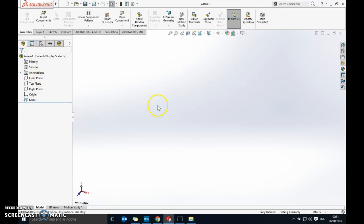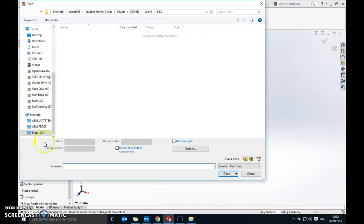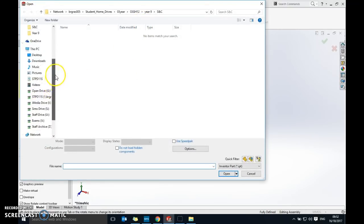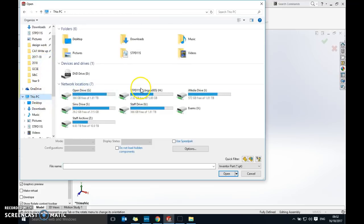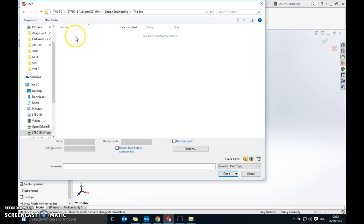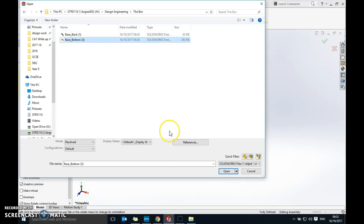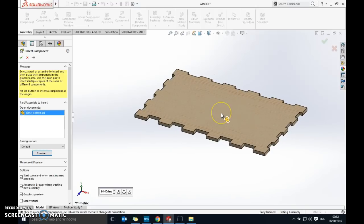Click the green tick to dismiss the initial prompt, then go to Insert Component at the top and click Browse. Navigate to your folder — Computer, your name, Design Engineering, the Box — and you should see both parts. Bring in 'base bottom' first since that's what everything else builds from, and click Open. Click in the centre to place it.